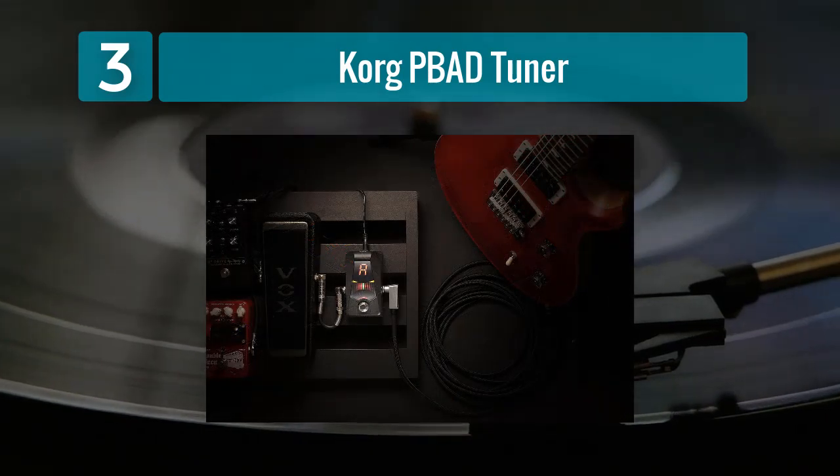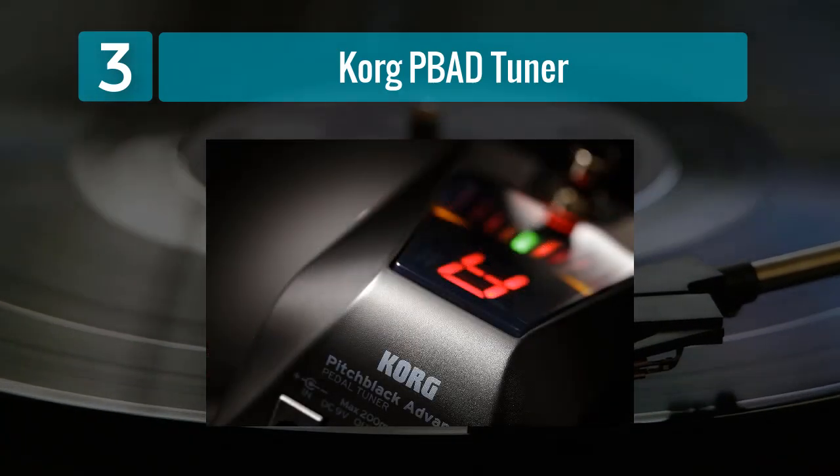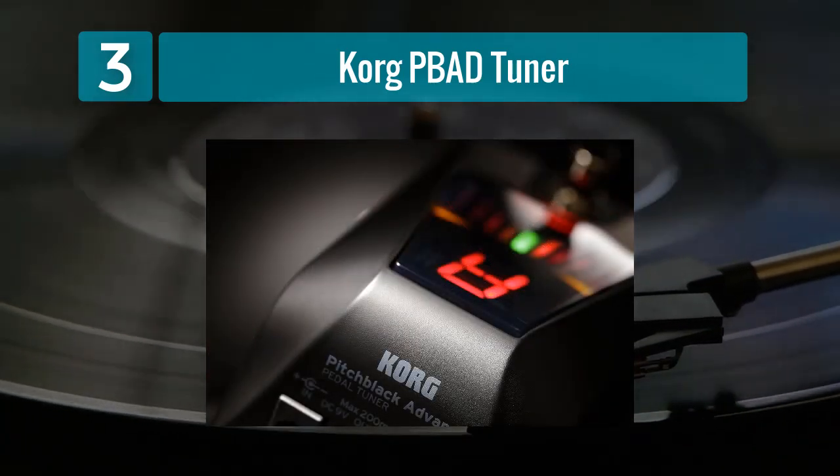It also offers a wide detection range, making it suitable for a variety of instruments including guitars, basses, and even ukuleles. The calibration function allows for precise tuning adjustments, accommodating different tuning preferences.